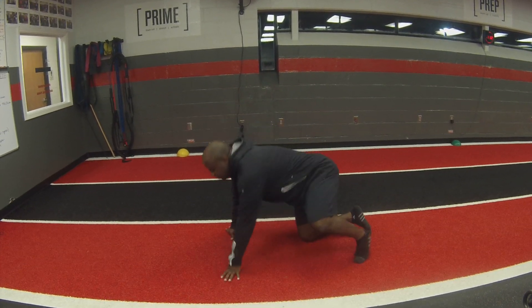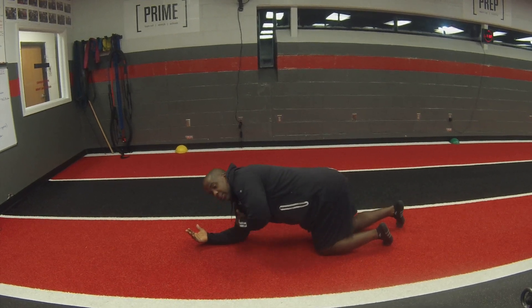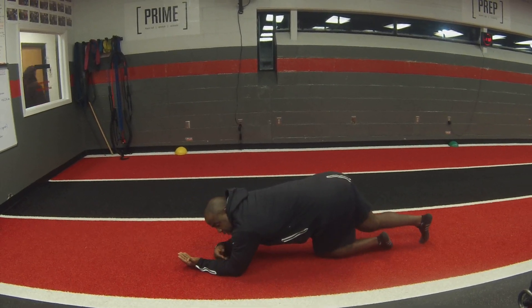So with that first cue, you're going to go down. I want your palms up in the air, elbows directly under your shoulder. Palm up, elbow directly under your shoulder.